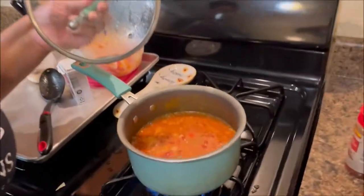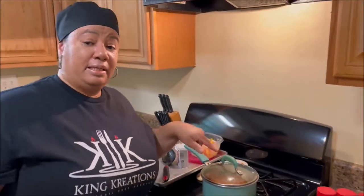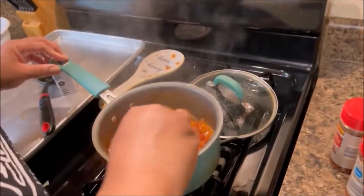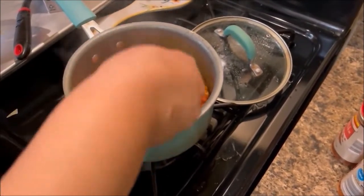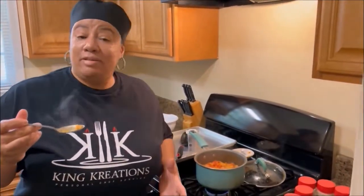It's boiling — time to put the lid on. Let it cook for 20 minutes, but check it at 15 minutes because you want to make sure it's al dente and not overcooked. Most of the liquid has absorbed — we've got to taste this to make sure it's al dente and the flavors are the way we want.